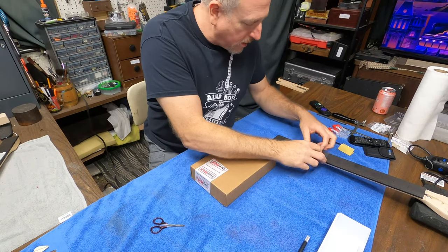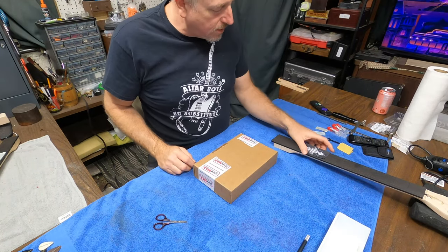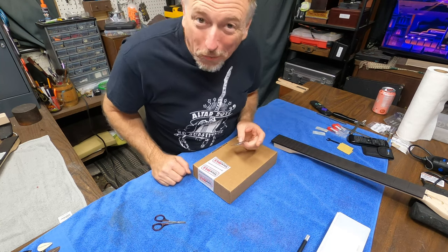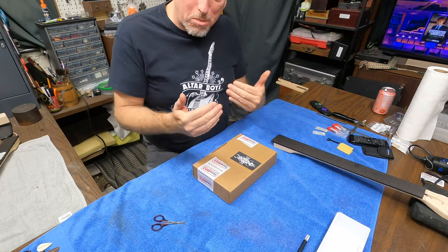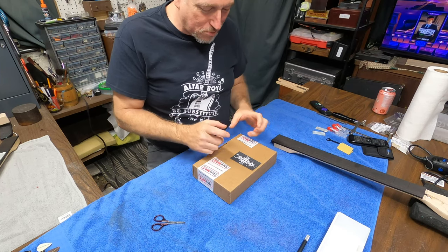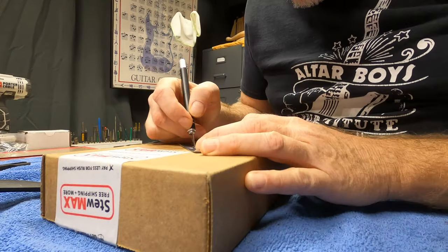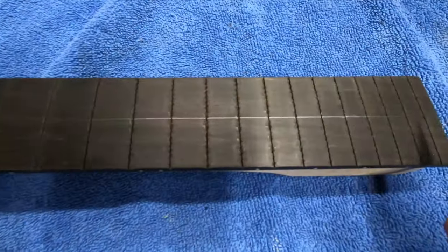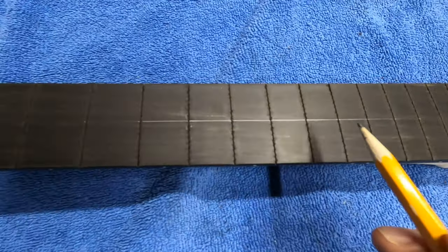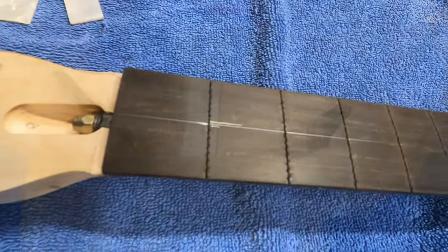I am going to go with the bigger of them. I like the looks of that better. I think it's going to be just fine. So the next step now is to break this down into smaller bits.